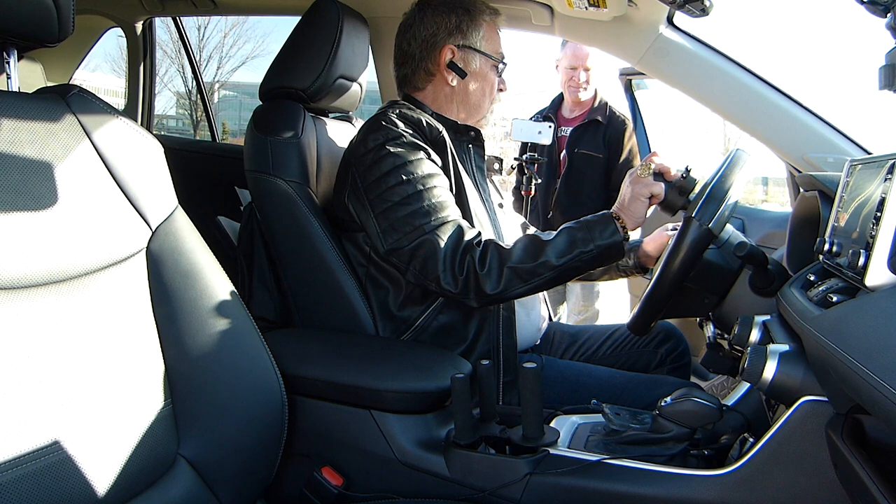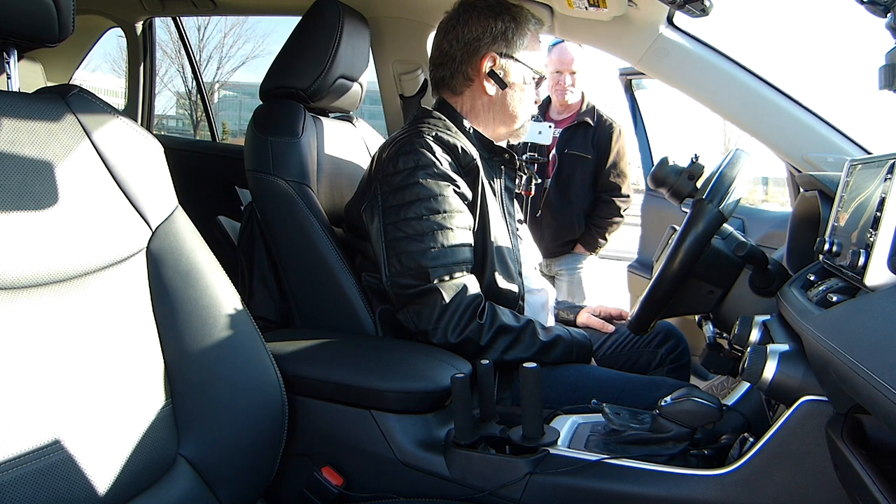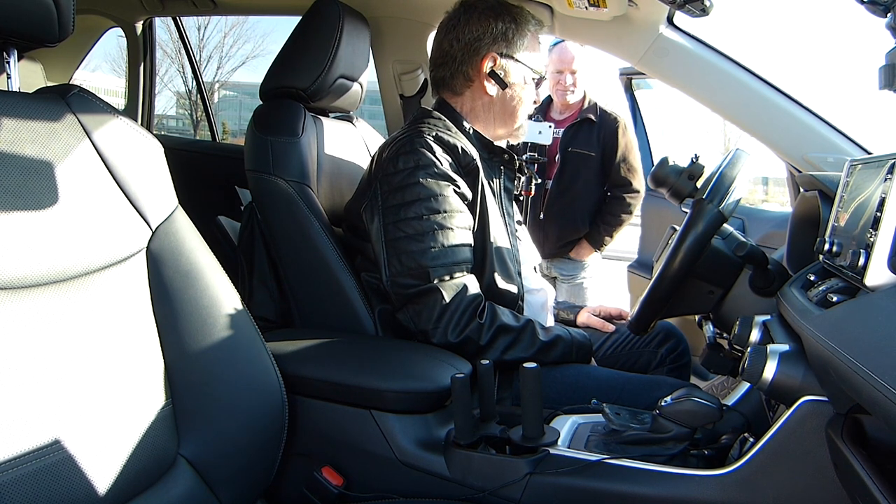There's no reason why a person with a physical disability cannot drive. I encourage anybody and everybody who needs this kind of system to do it.